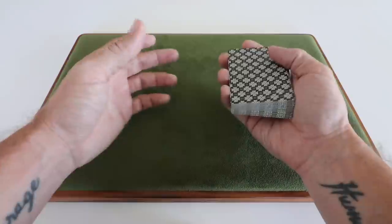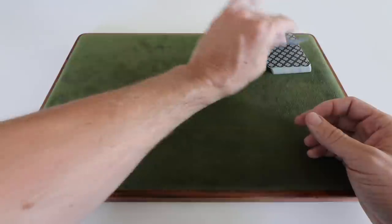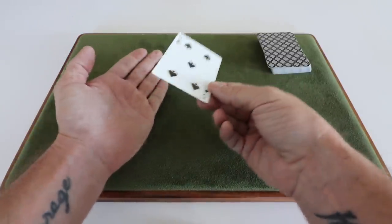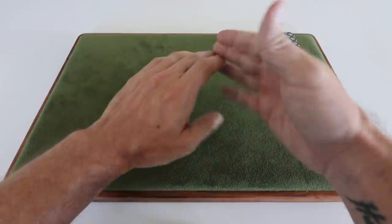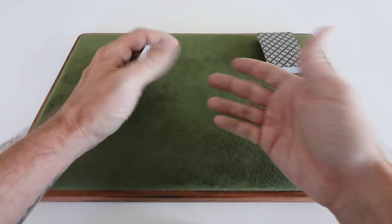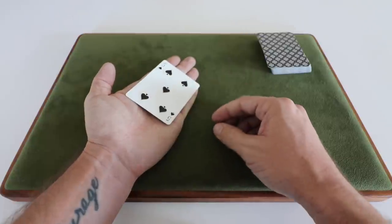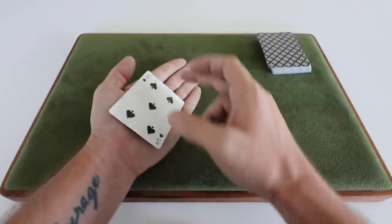The first concept we need to go over is the idea of a gambler's palm. A gambler's palm is probably one you may not use a whole lot because of the positioning — it's a little odd to get into and it's normally situational. A classic palm is normally held with the top of the pinky and the base of the thumb. What we're going to do instead is a gambler's palm, which is significantly lower in the hand — held with the base of the pinky and the top of the thumb.